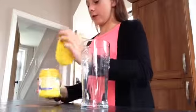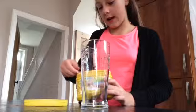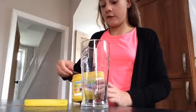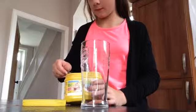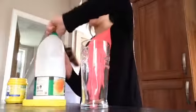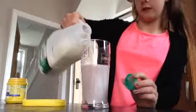You're going to need to take the lid off the Nesquik and usually have about a teaspoon and a half, because you can always add more. Then you want to get your milk and fill it up to where you want.